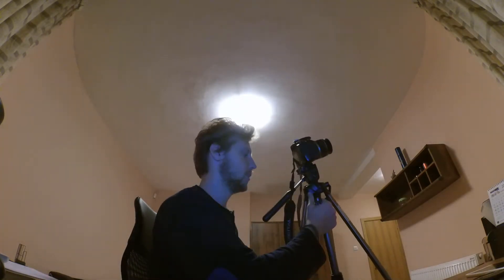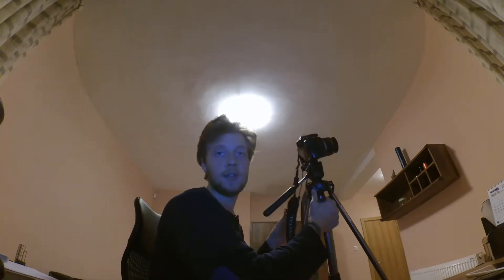You can see the cross right there. Okay, that should work. So now with my focus ready I'll make sure I don't move it. I'll attach the camera to my tripod.